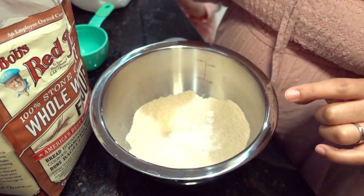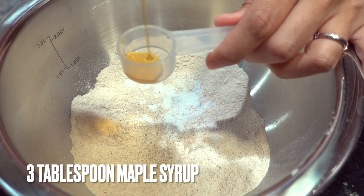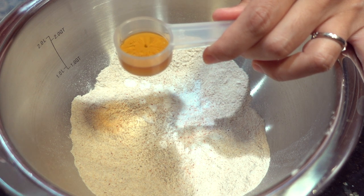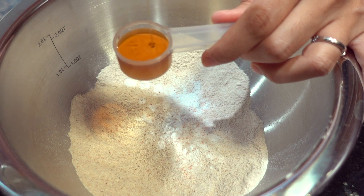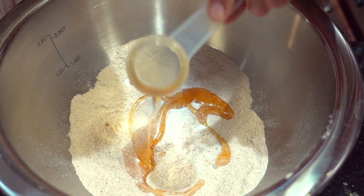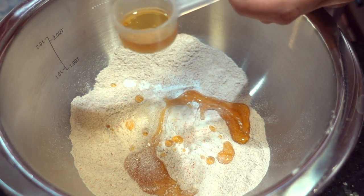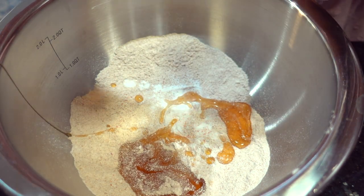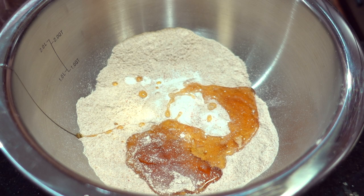I'm going to add some maple syrup — about three tablespoons. You can add less, I just really like the flavor of maple syrup in the batter. That way I don't have to add too much for the kids because it really does sweeten it up and I can measure it properly.